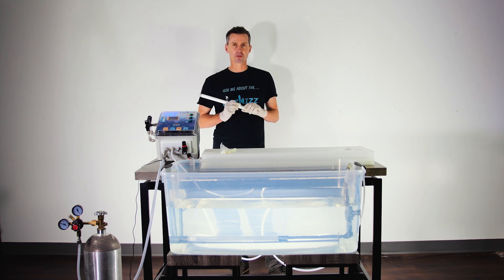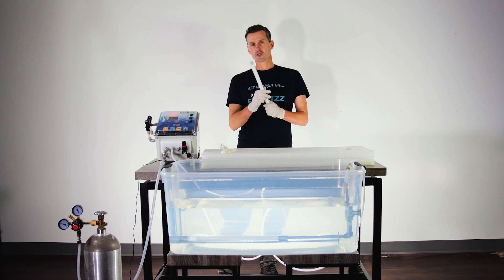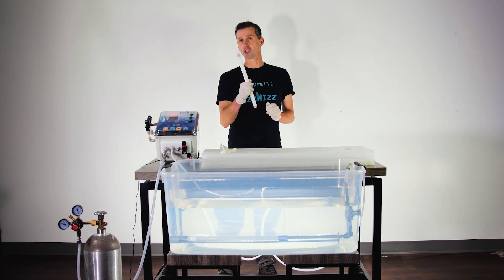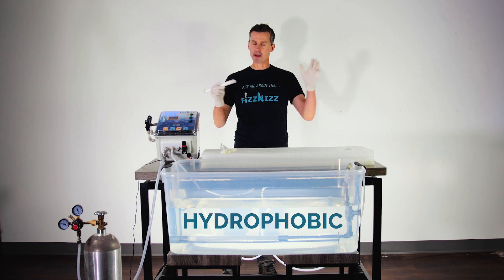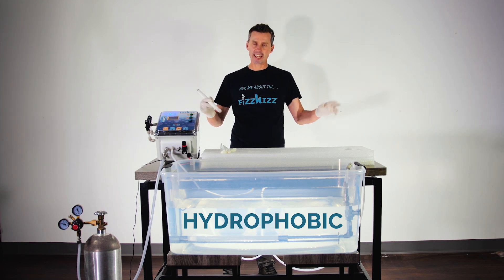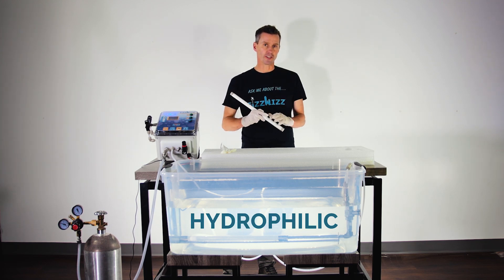Hi everybody, it's Guy, the PhysWiz Guy, and welcome to this video about carbonation stones. Carbonation stones can be in two modes. One of them is called hydrophobic, which is beverage-hating or water-hating, and the other one is hydrophilic, which is beverage-loving or water-loving.